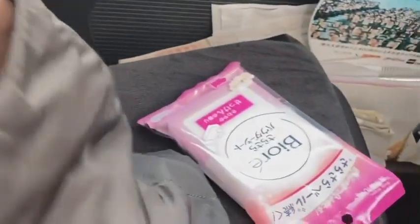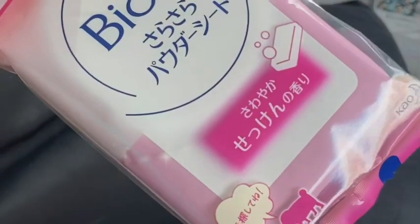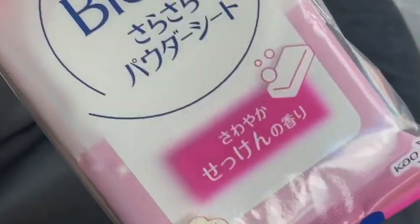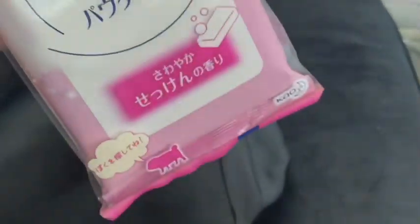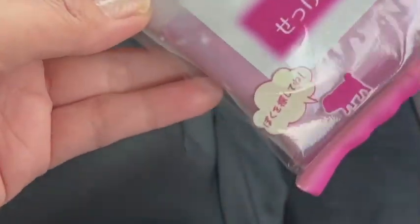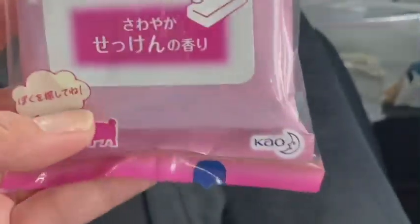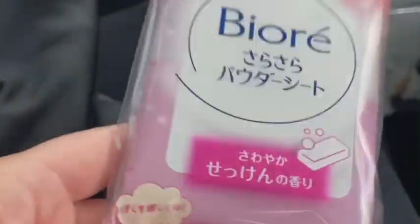My current essential right now is this — because it's so hot — I always have my Biore powder sheet. I'm very lazy to bring a towel to wipe my face when I'm sweating, so this is the one I really love to use because it has a very powdery fresh scent. I wipe my body with this.